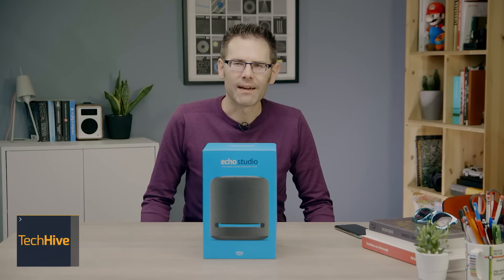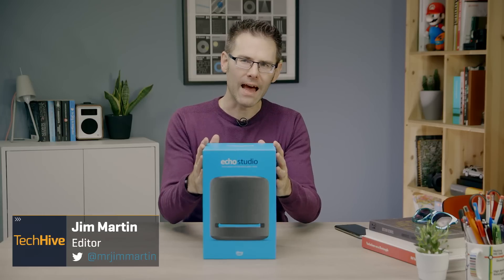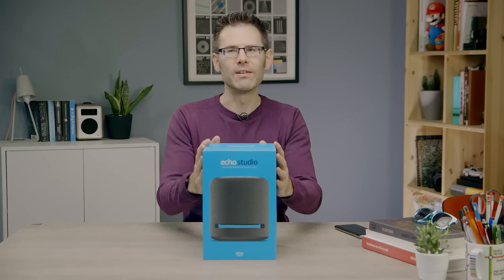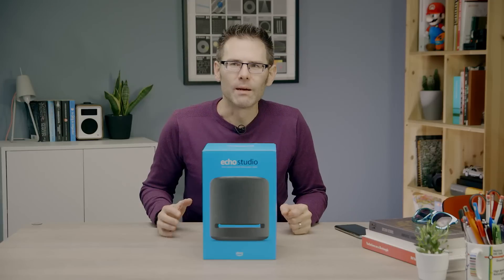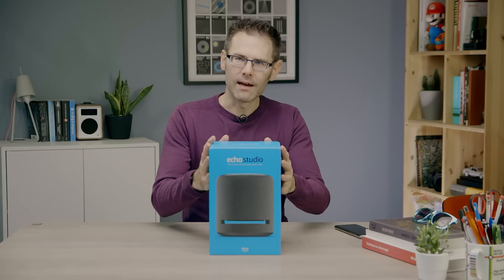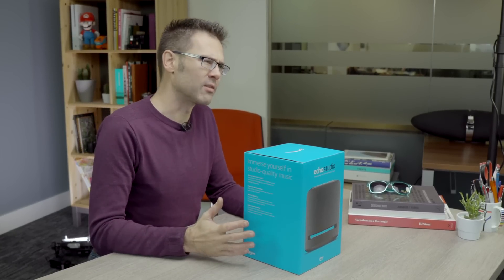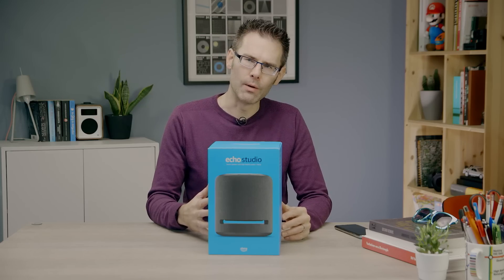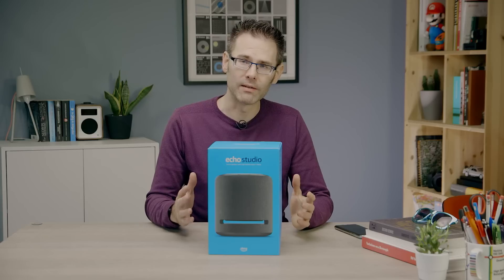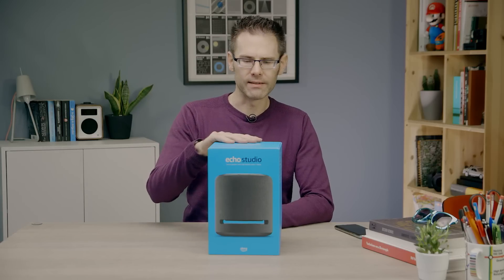Hi everyone, it's Jim from TechHive here, and today we've got a rather exciting product. It's the Amazon Echo Studio, and we're going to unbox it. Before I get to the actual unboxing, let's tell you a little bit about this speaker. It's Amazon's top-end flagship Echo, and it is designed pretty much to rival the Apple HomePod and Google Home Max, but it does a couple of special features which elevate it over and above those devices.